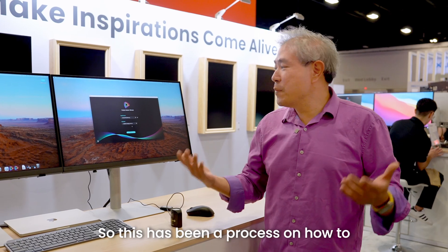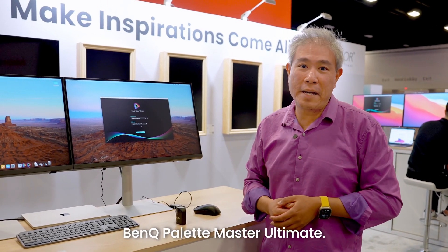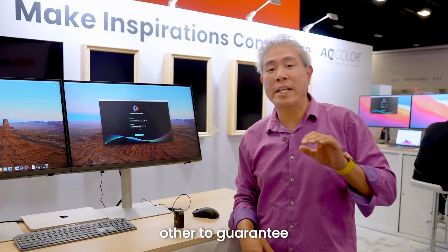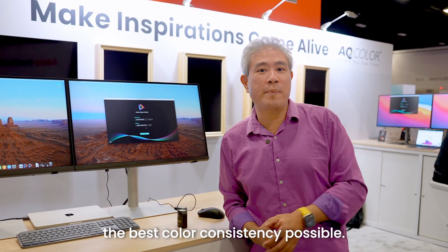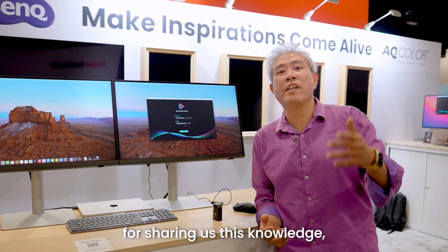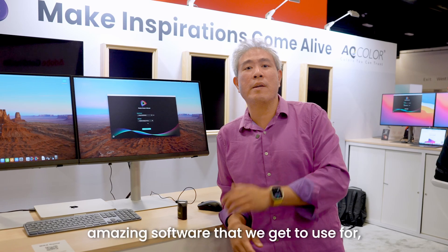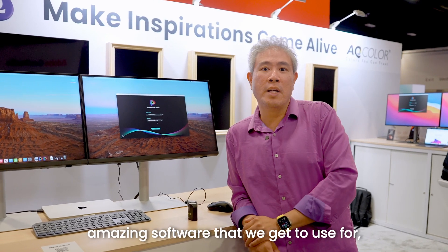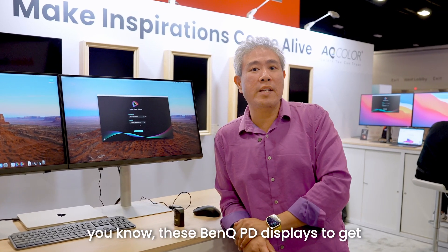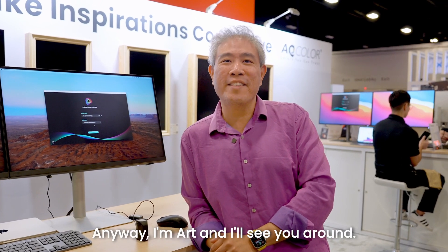This has been a process on how to calibrate your BenQ PD display using BenQ Palette Master Ultimate — calibrate one and color match the other to guarantee the best color consistency possible. I want to say thank you to Dr. Chris Bai for sharing his knowledge and the philosophy behind this, and to him and his lab for building this amazing software that lets us get the best color accuracy from BenQ PD displays. I'm Art, and I'll see you around.